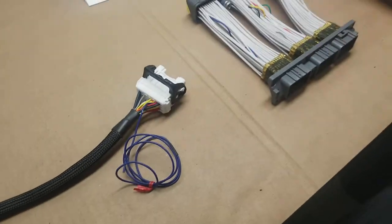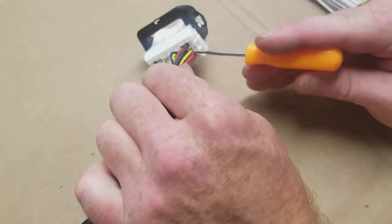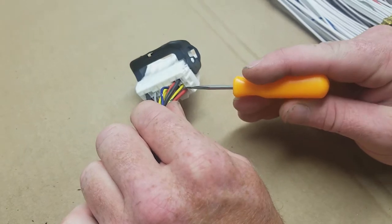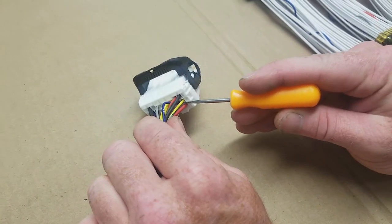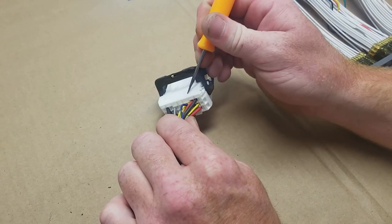Now, to activate this on your harness, you're going to go from pin 22 and it's going to go to this pin in our interface. This pin in our interface already goes to the factory fuel pump controller wiring in the chassis. It's right next to our other fuel pump control wiring.